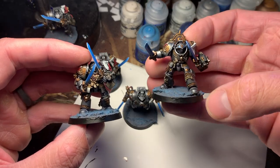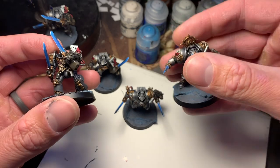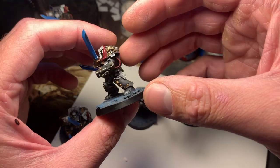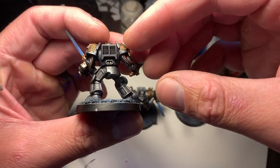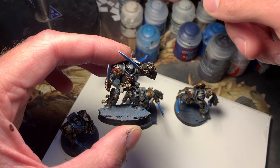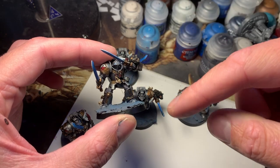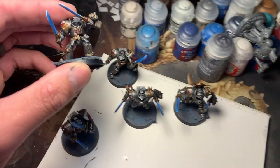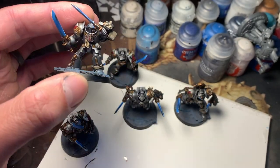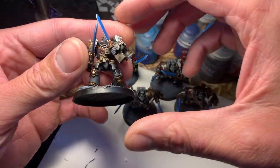The bases are done. That is the whole squad done. So I guess now we decide if zenithal highlighting really made a difference — and I'm going to be honest, I don't think it did. It's difficult to tell that there was any zenithal highlighting effect. The effect is supposed to be that a lighter priming on top and darker priming on the bottom adds a natural lighting effect, but I don't know that it made any real difference here.